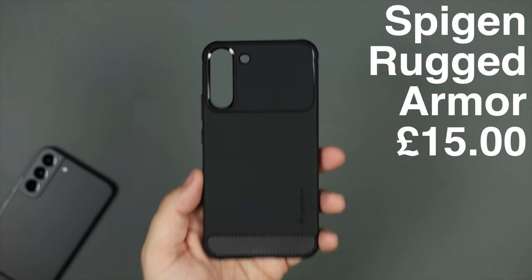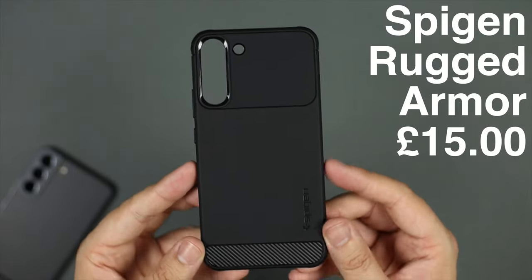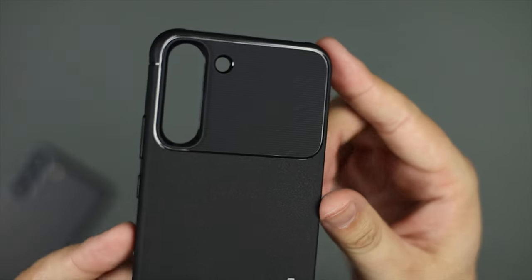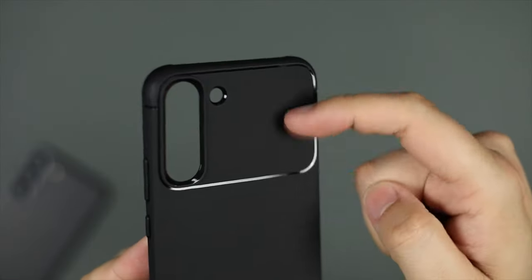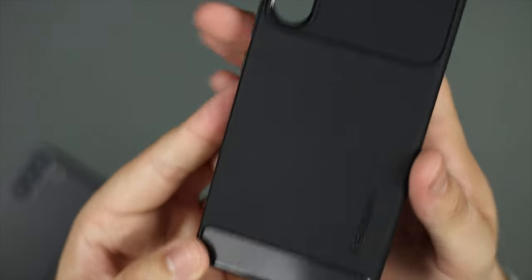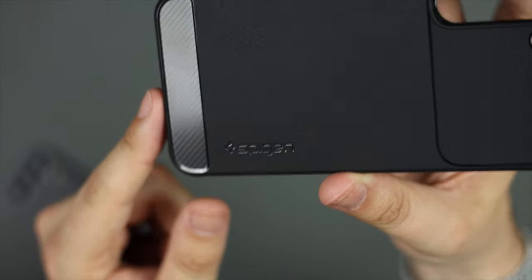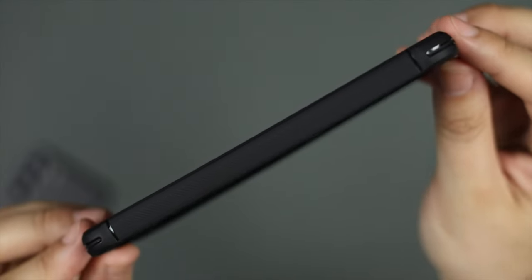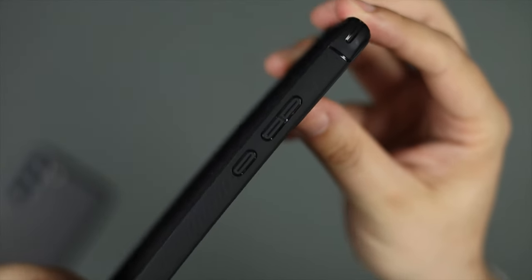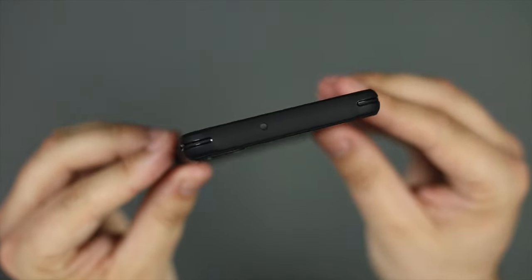Next up is old reliable — the Spigen Rugged Armor, coming in at around £15 to £20, though I've seen it as low as £11. It has a really nice two-tone texture design, with a well-designed camera area featuring individual cutouts for the camera and flash rather than one large cutout. The bottom has a carbon fiber look with minimal Spigen branding. It has ridged edges for easy grip, glossy accents breaking up the matte design, and cleanly cut button covers.